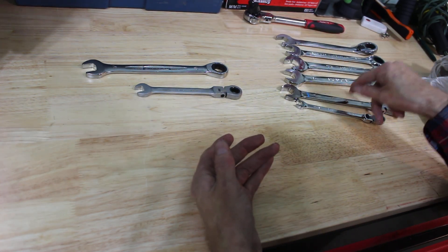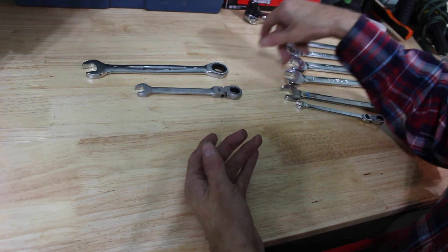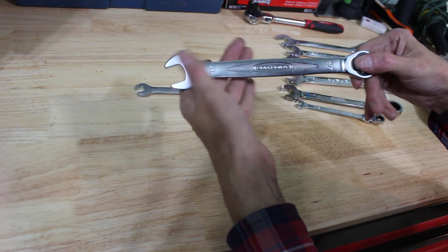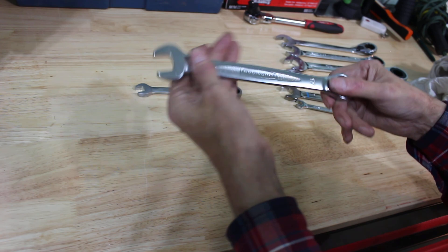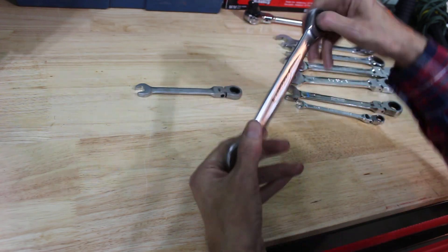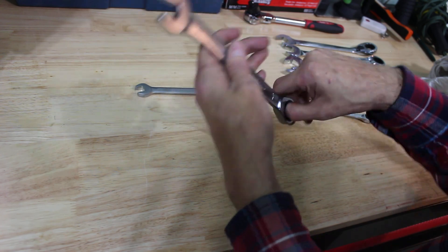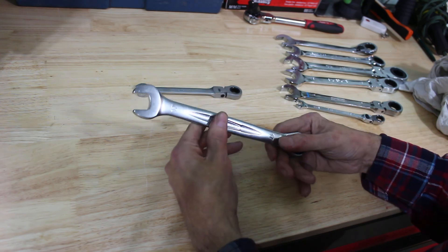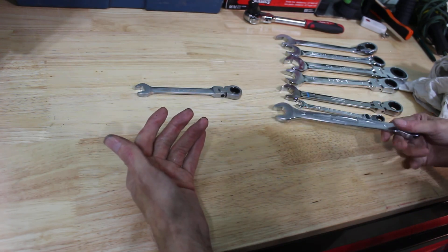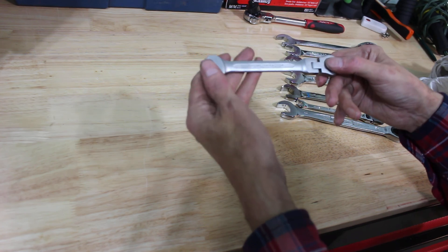So we've got Gear Wrench, Channel Lock, Silver Line, Tecton, regular Gear Wrench, Blue Point, and then Canadians will know this one — Pro Point. It's the Princess Auto house brand. The chrome finish is nothing special, but it's been a good wrench. I don't know the tooth count but it works good with no problems. It was relatively cheap — I think it was about $15 for the one.